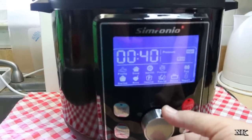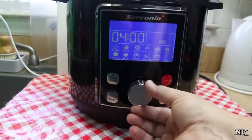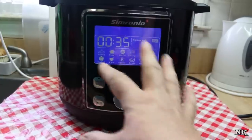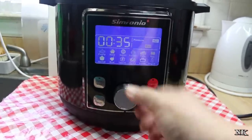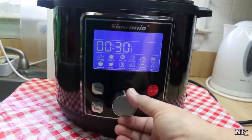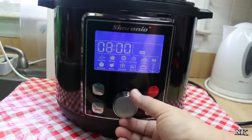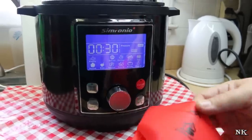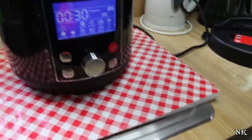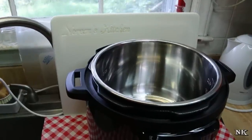There's a whole grain cereal setting if you want hot cereal, a cake setting if you're going to make a cheesecake in the pressure cooker, an egg setting, a slow cooker setting, a rice setting, and a pressure cooker setting if you're cooking something that's not on the preset list. The saute setting is going to help us right now to cook our bacon. There's also a steam setting for when you want to steam some veggies, and a yogurt setting. This also came with awesome little silicone grippers so when you finish cooking and want to take your pot out, you can grab it without burning your fingers.